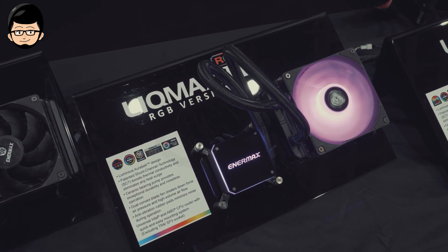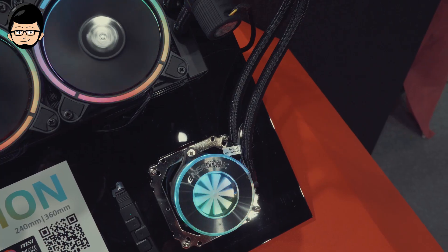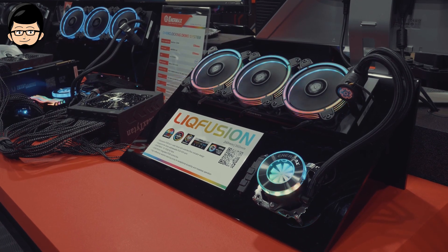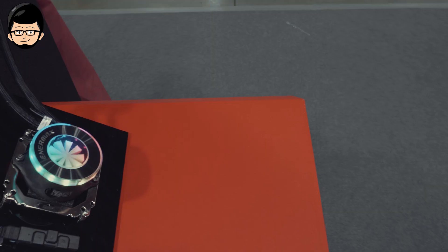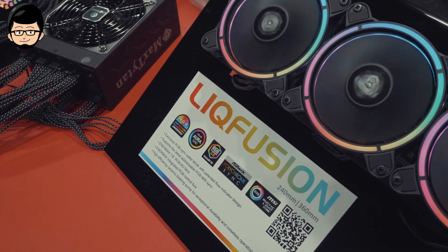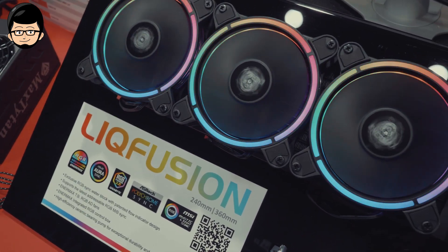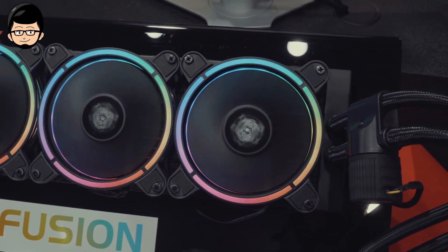Yang paling menarik adalah versi Leak Fusion yang tersedia dalam ukuran 240mm dan 360mm. Leak Fusion punya desain yang cukup unik, di mana pompanya itu ada di selangnya dan bukan pada waterblock-nya. Jadi untuk waterblock-nya, mereka mendapatkan suatu flow meter yang bisa kalian lihat secara transparan, sehingga kalian bisa lebih mudah mengetahui apakah pompanya bekerja dengan baik. Ini satu-satunya AIO yang menggunakan flow meter di waterblock-nya, jadi bukan cuma estetika tapi fungsional. Untuk estetika, Leak Fusion juga sudah menggunakan ARGB.